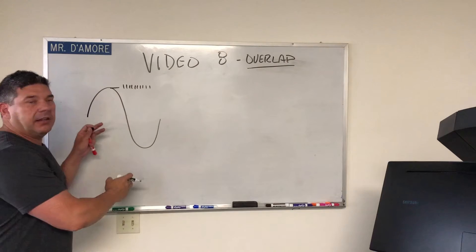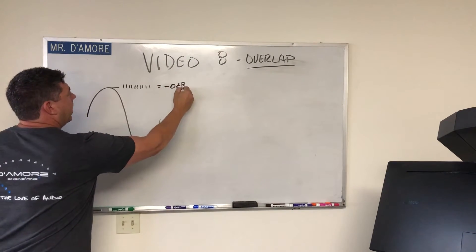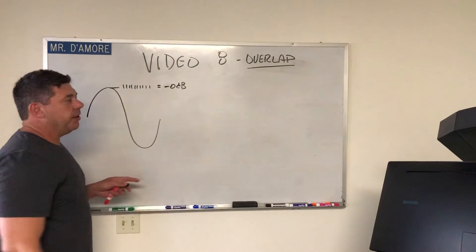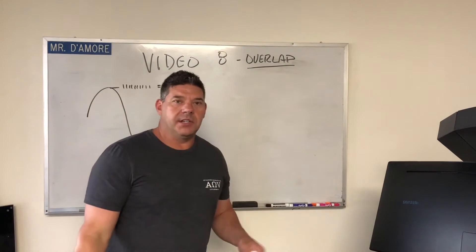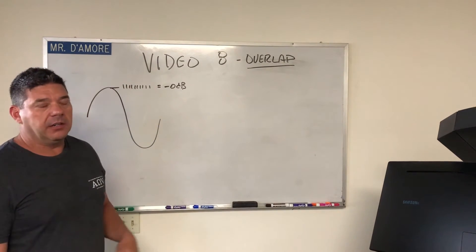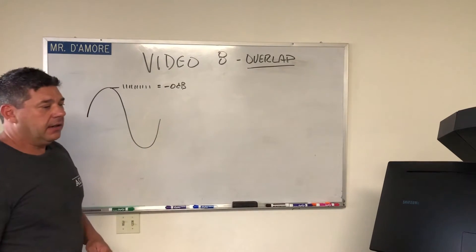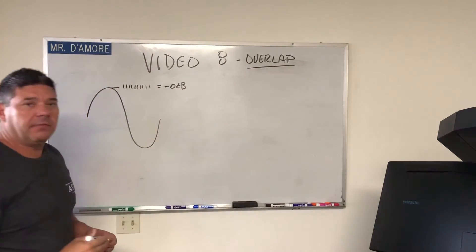So if we use this 0 dB track to set up our system and we set it with no clipping, that means no matter what you play and what you do, you're not going to be able to clip your system. This is great for a pure SQ system where you just want it to sound good at any level and there's no way you can distort it — use this 0 dB.